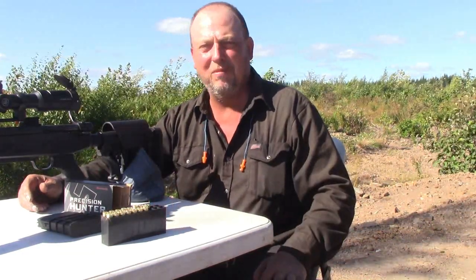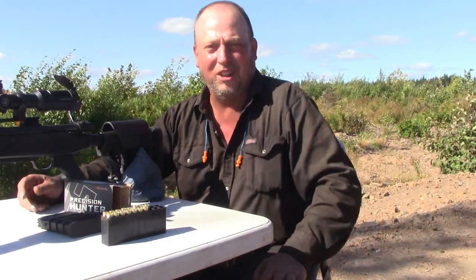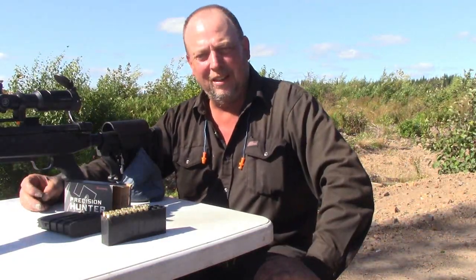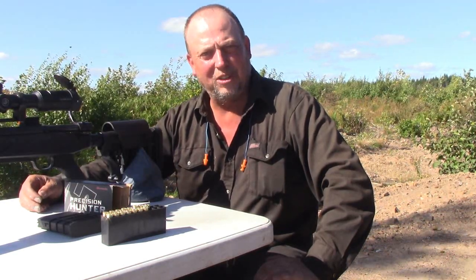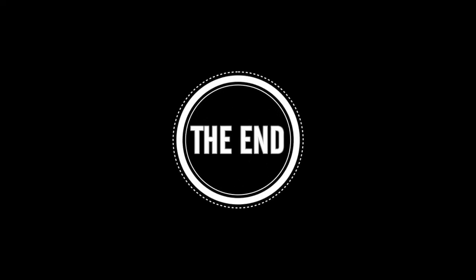Anyway, I hope you enjoyed the video — hope you found it interesting, informative, or at least entertaining. Thanks for watching. Please like the video, subscribe to my channel, and as always, have a great day. Bye.